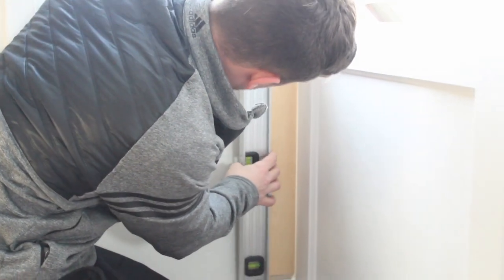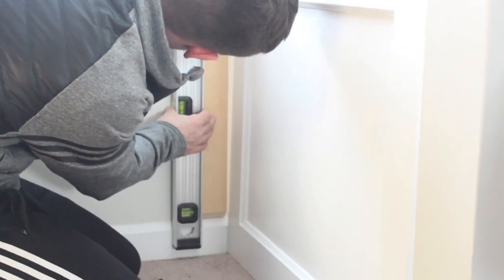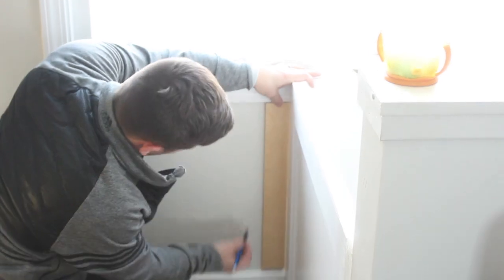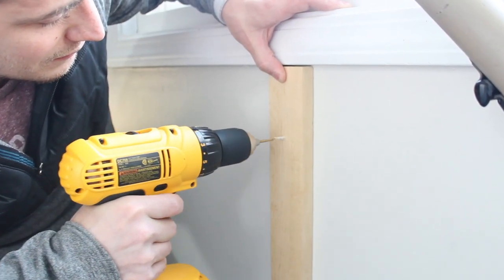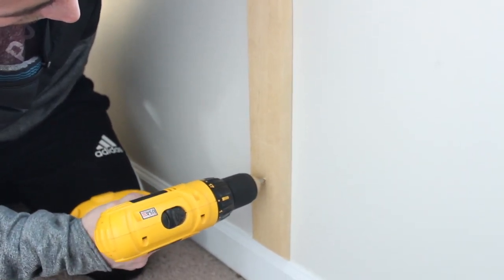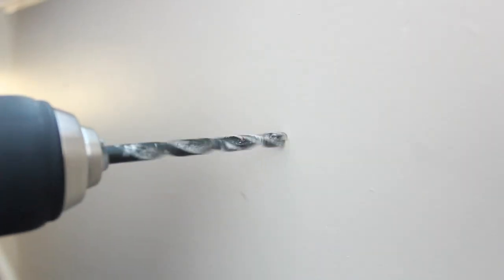After that, my husband mounted a hinge support to the wall with anchors, and he placed the screw holes for support in a place where they could be covered up by the hinges.